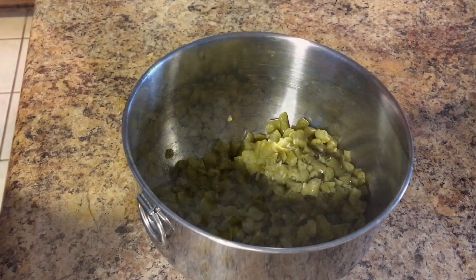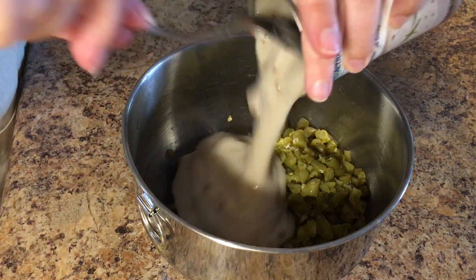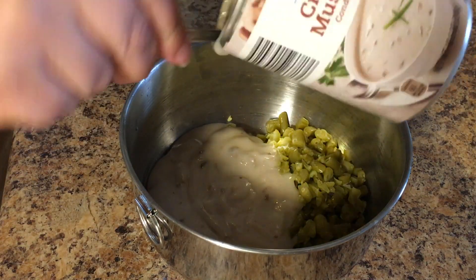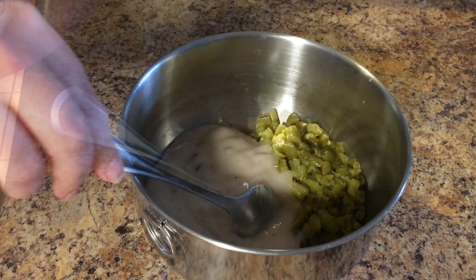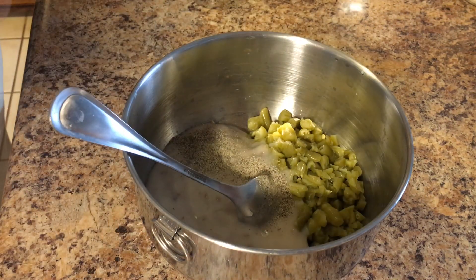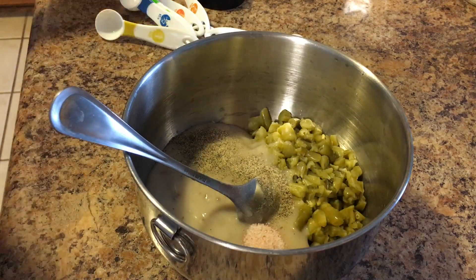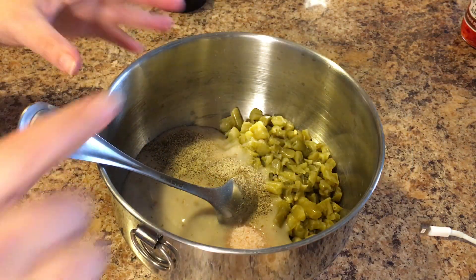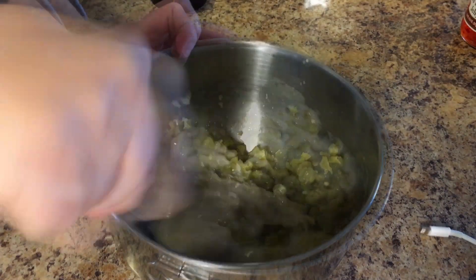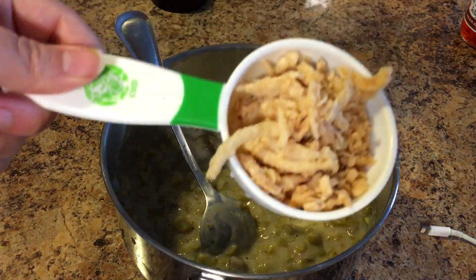I've added the green beans to a bowl and now I'm going to add a can of cream of mushroom soup. Get that all in there, and then next I'm going to put in a half a teaspoon of pepper and a half a teaspoon of salt. Also, this makes enough filling for two packages of mushrooms — I just only used one.